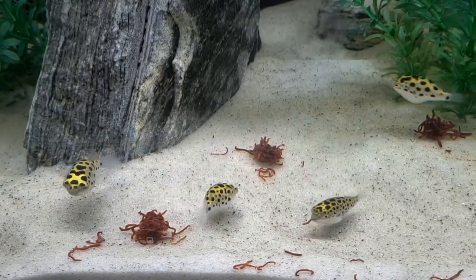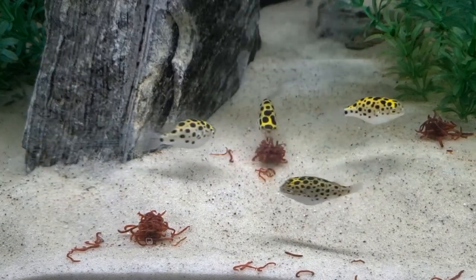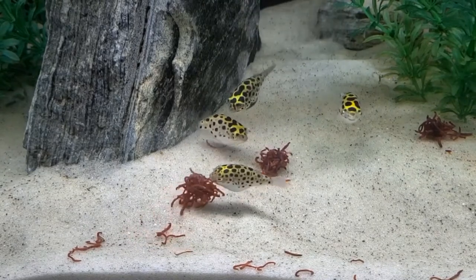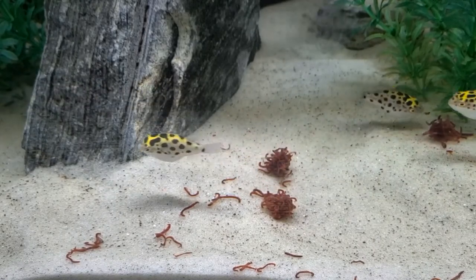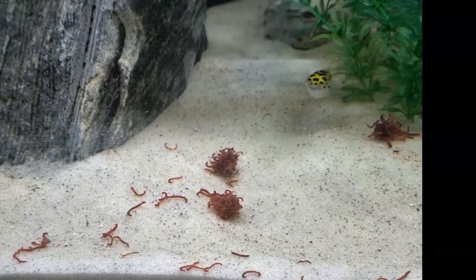Filtration can be a canister or an HOB filter. You want your water to be cycled through the filter at least 10 times per hour. So for a 30-gallon aquarium, you would need a 300 GPH filter. GPH simply means gallons per hour.